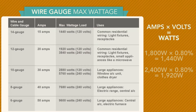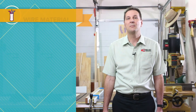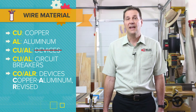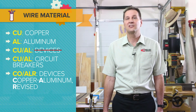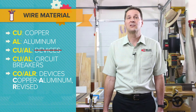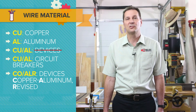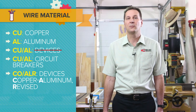Most wire will be marked CU for copper, which is the most common conductor for residential electricity. AL (aluminum) is still being used today on larger circuits that don't require as many terminations to various devices. It is also still used for feeders to panels and large appliances such as electric heat pumps, ranges, or dryers.